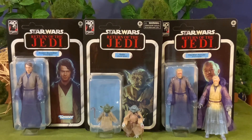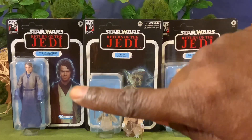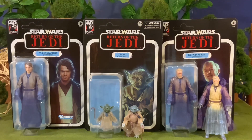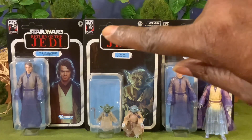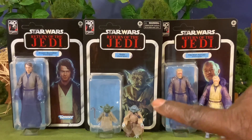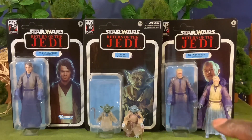We pulled our figures out of the box with their card backs, and they are really cool unpunched card backs. You have your Anakin Skywalker, which is obviously the newest figure of the three, with the very cool Force Ghost image from the Special Editions. You also have your Yoda with the warning label at the top and the Ghost Force image from the film. I took the liberty of pulling out the Last Jedi Force Ghost Yoda to compare it with the Return of the Jedi Yoda, and as you can see there are some differences we'll go over in a bit.